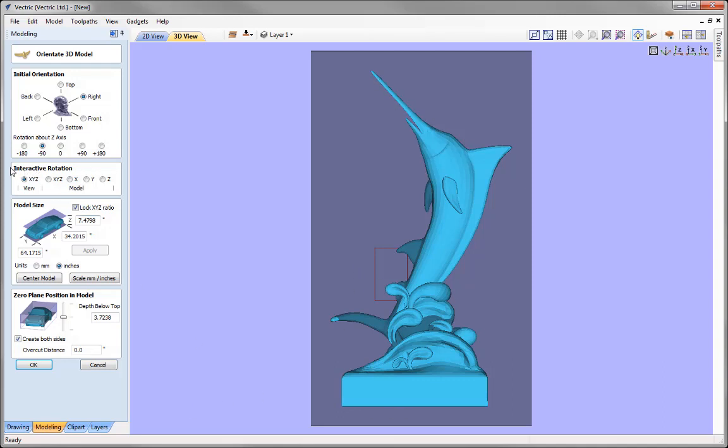Next, we want to rotate the part so the base is on the bottom. Using the various rotation options, it appears that negative 90 has put that in the correct rotation. We also have the option to use interactive rotation to rotate the view or interactively rotate the model in all axes or a specific axis. I don't need to interactively rotate this model, so we'll keep this set to view.